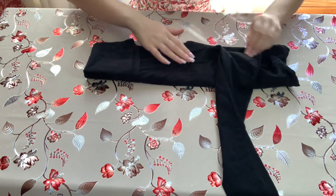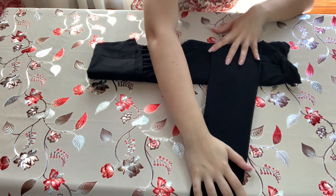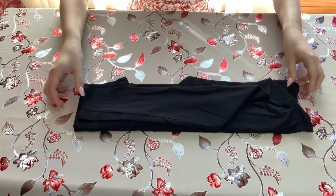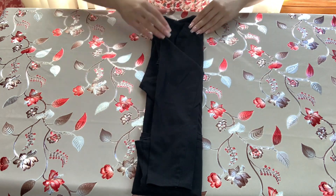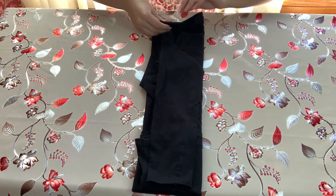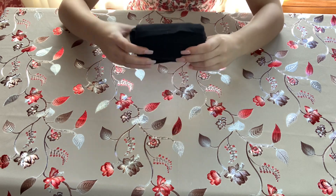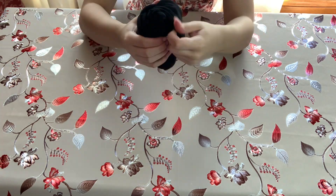Fold into thirds so the shirt is in about thirds. The second sleeve will be facing away from you — fold it down so it sits on top of that side of the shirt. Turn the shirt around so the collar and shoulder are closest to you, then roll again. When there's a small gaping section, tuck it into itself, making sure it goes all the way around.